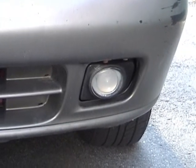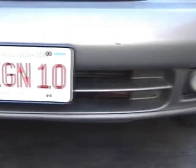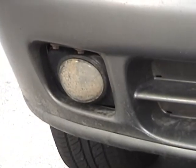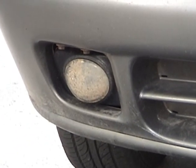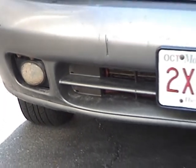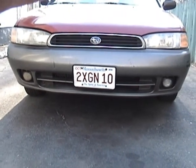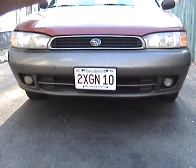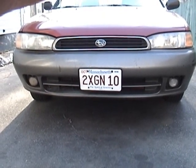When I bought the car they weren't working. I put a new bulb in the driver's side one and it worked for at least a few minutes, but the passenger side one — you can see it's all corroded inside there. Since these particular fog lights were one year only on the Outback, they're a little harder to come by. Other used fog lights I'm finding are just too expensive.